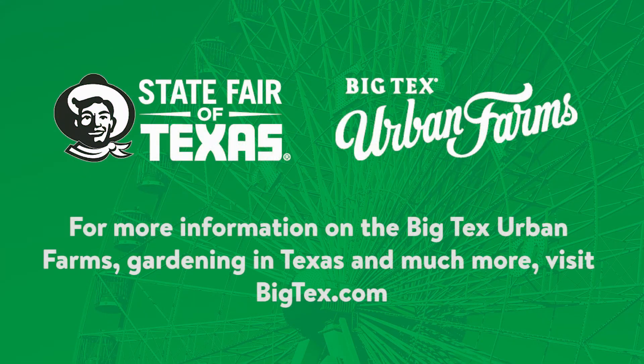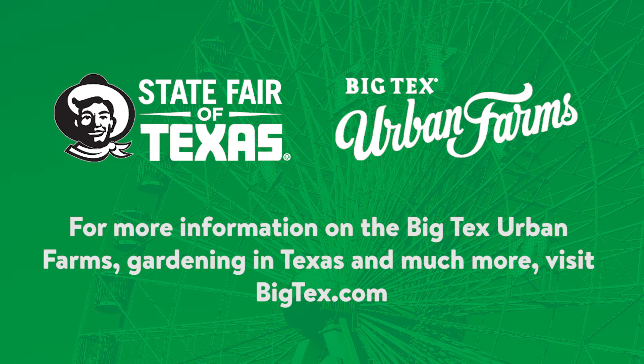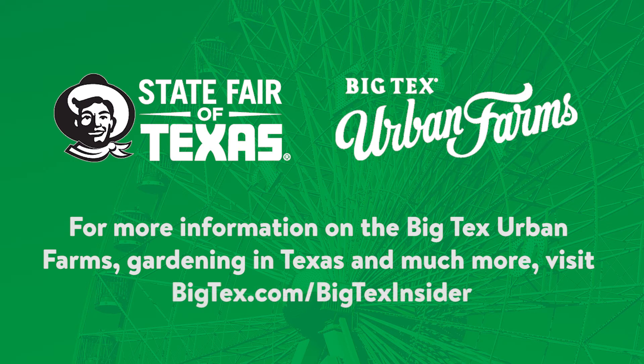For more information on the Big Tex Urban Farm, gardening in Texas, and more, visit BigTex.com. While there, be sure to sign up to become a Big Tex insider and receive all my tips directly in your inbox.